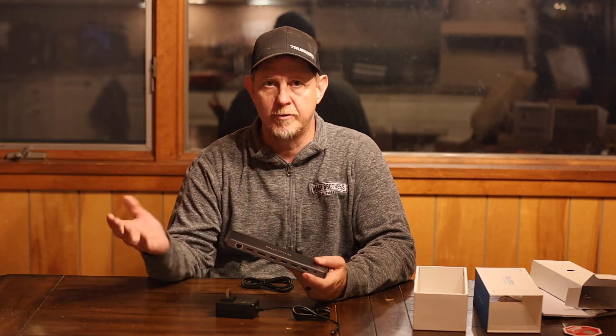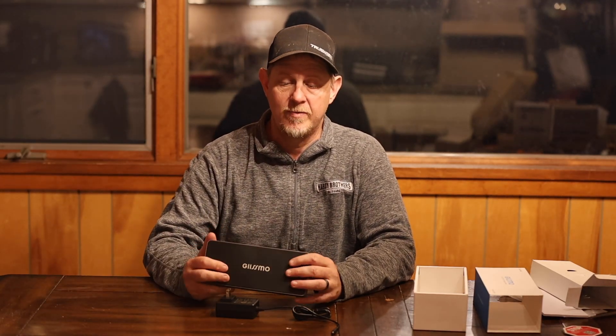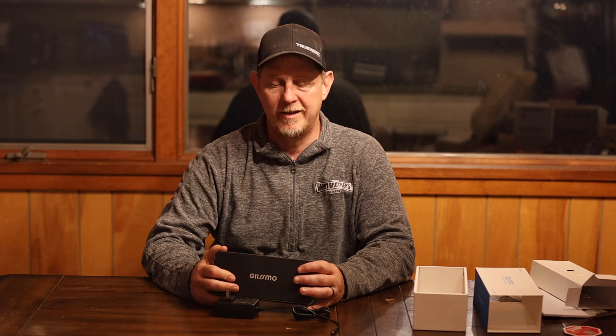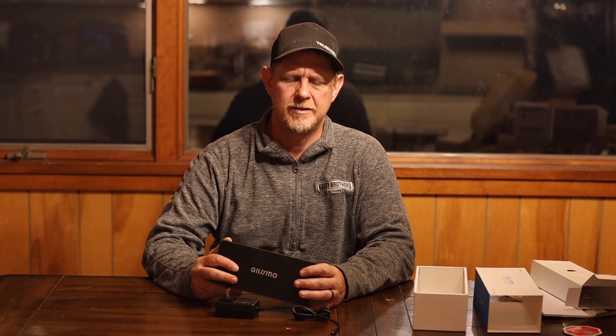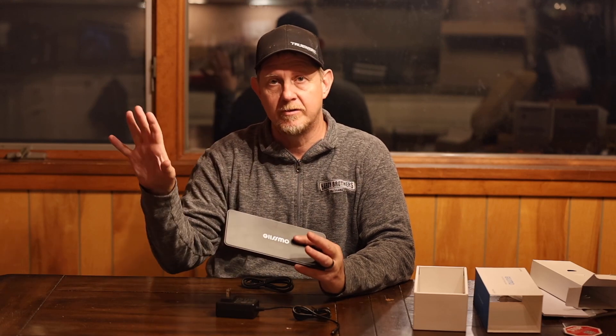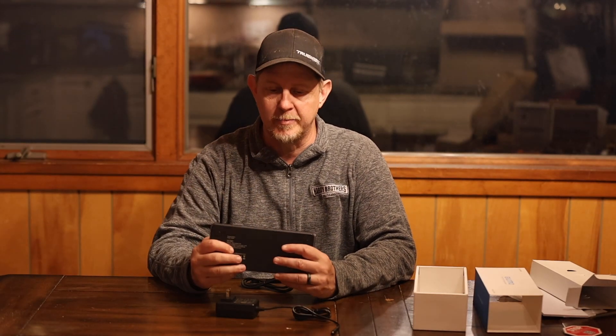I travel back and forth between the cabin and my house with the Mac. This thing has gigabit ethernet, two 4K HDMI ports — one is 60 Hz and one is 30 Hz. There is also a display port. On a Windows computer this will do dual displays, so you can have two different displays doing two different things. On a Mac, all it will allow you to do is mirroring — the same thing on two different displays.